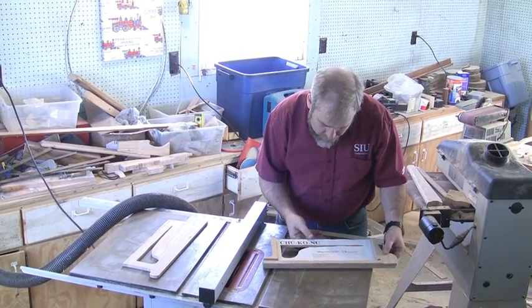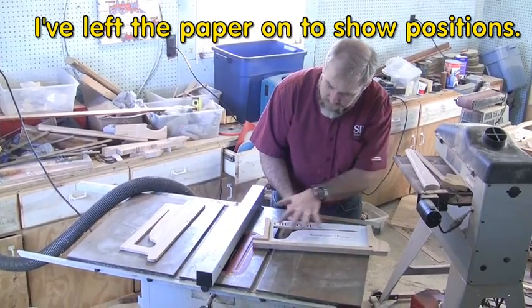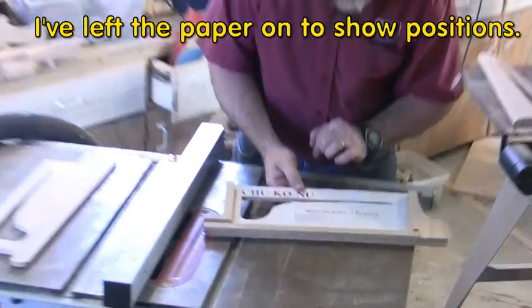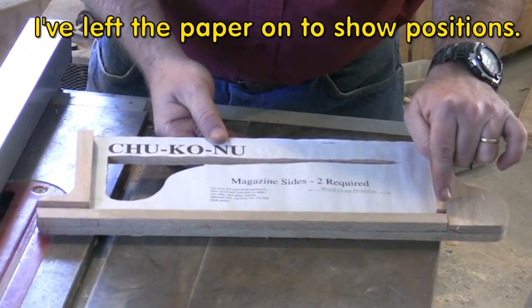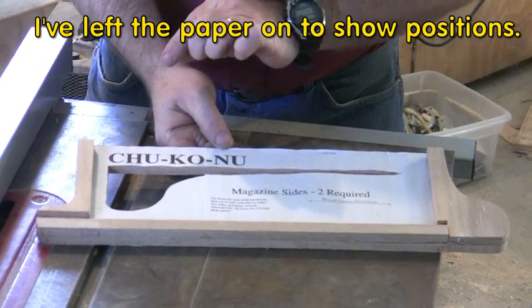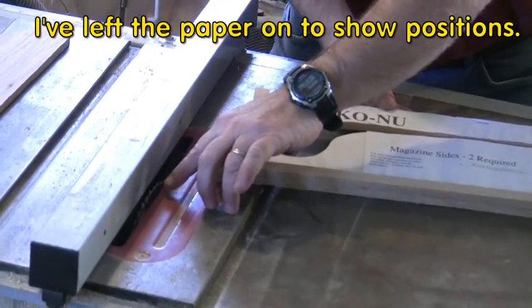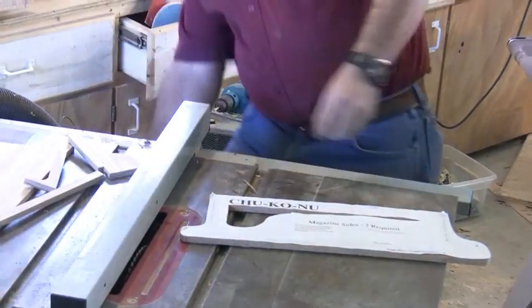We cut the magazine pieces in half, and now I have the center pieces. They're going to be glued right in this position to build the section where the bolts can slide down. But before I glue all that together, I'm going to show you making the trigger hole and the cover slots. The cover slots can be cut pretty quickly and easily on the table saw.